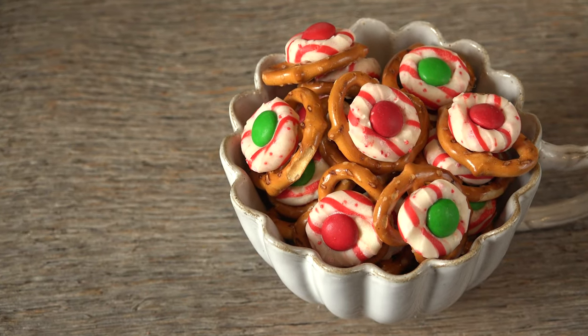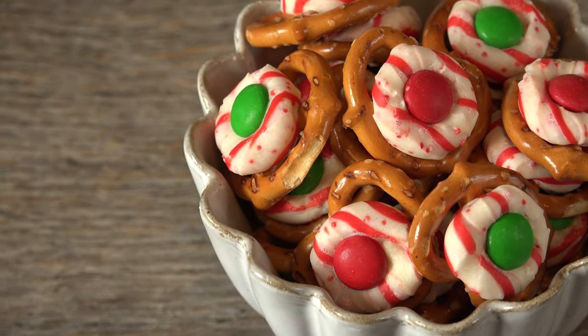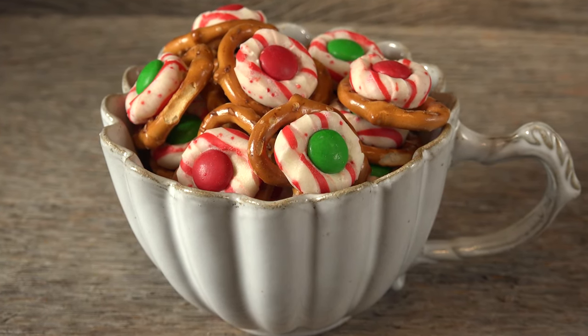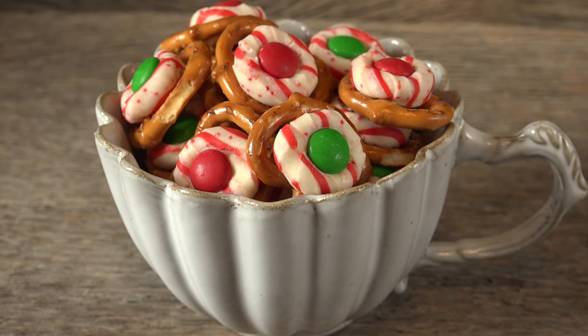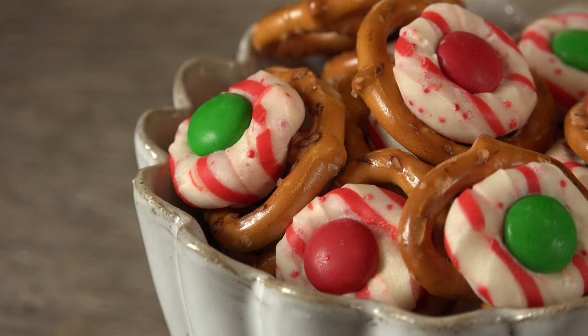Peppermint pretzel kisses are a fun holiday snack when you don't have it in you to roll one more dough. They satisfy the craving for salty, sweet, and mint in one addictive bite. Jar some up for a friend because tis the season! For the full printable recipe, head over to MrsKringlesKitchen.com.